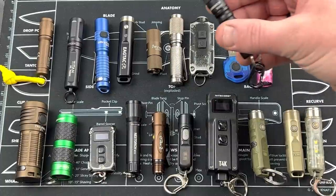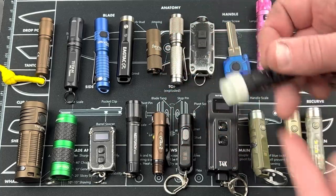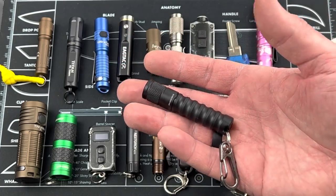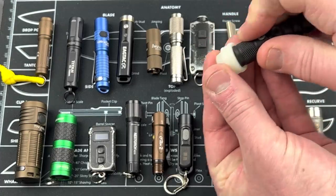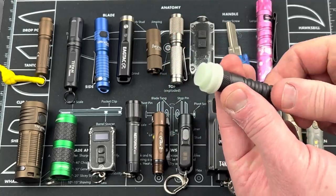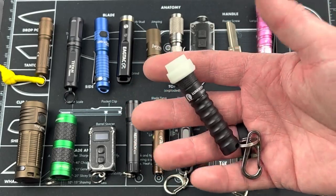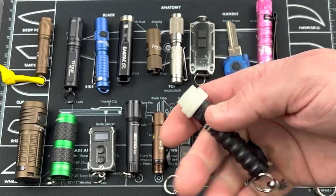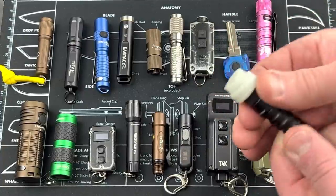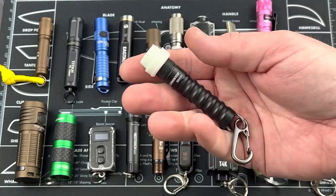Down here we have the Lumintop EDC01, about 10 bucks. It comes with a little diffuser that also glows in the dark. Crank it down, it comes on. 2.36 inches end to end, 0.42 ounces, high output is 120 lumens. When you put the diffuser on and turn the light on, it dissipates the light and then glows in the dark. For me, a keychain light isn't something I need quick tactical access to. You could walk around with the diffuser on, and if you really needed it, take it off and turn the light on. Gives more of a candlelight experience. EDC01, 10 bucks from Lumintop.